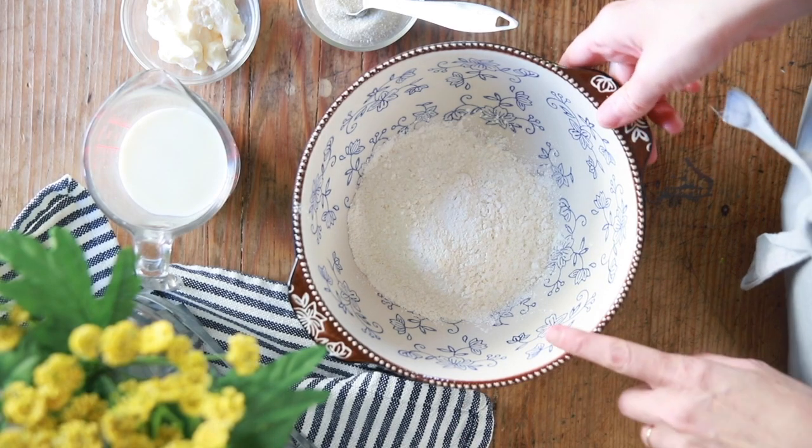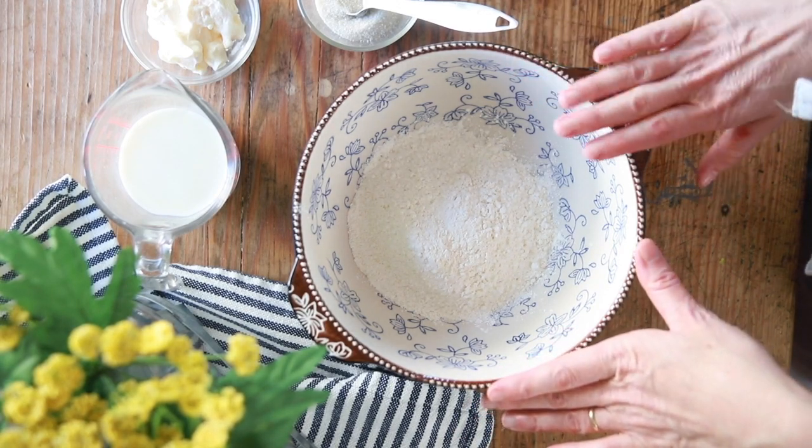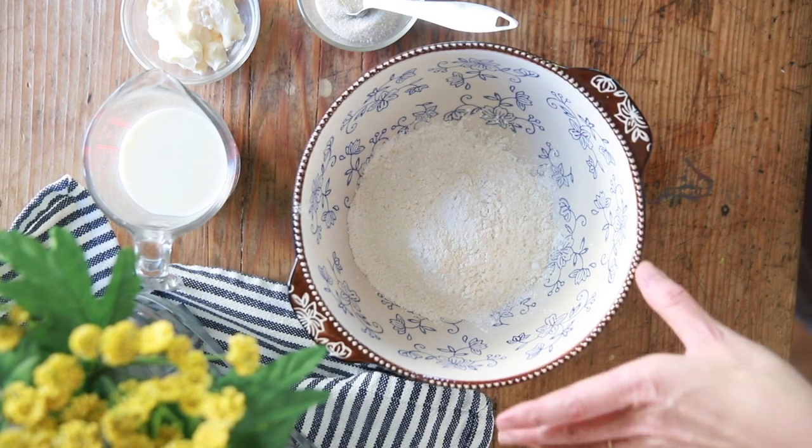In this bowl I have a cup of self-rising flour. Now we need to talk about self-rising flour because I know some of you cannot get it where you live. A lot of people don't understand that self-rising flour is different than all-purpose flour. It's a very southern thing — we use it a lot here in the south. It's basically all-purpose flour, or a slightly softer version of wheat, with baking powder and salt already added to it.